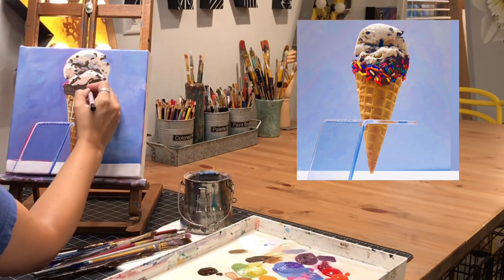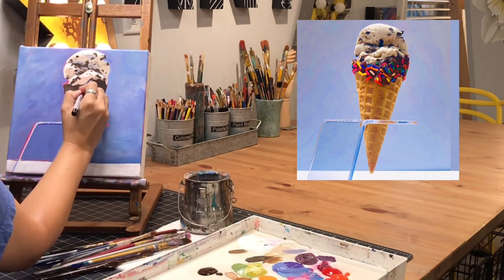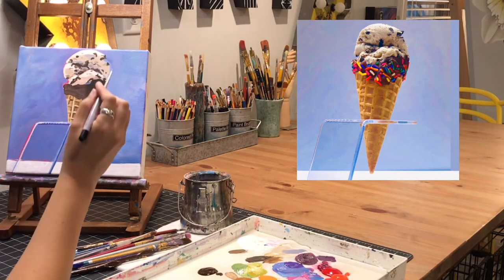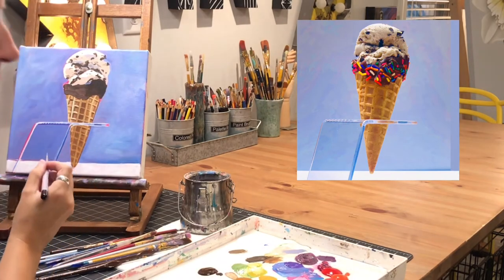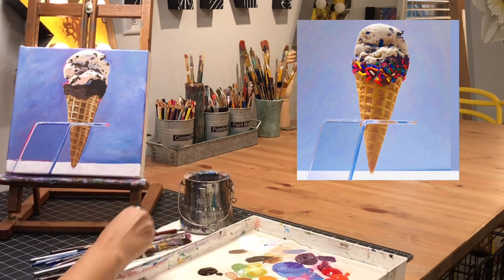I've mixed a light bluish-purple color similar to the background color, maybe with a little bit more gray in it. I'm adding some little highlights along the edge of the chocolate on the cone, getting those in place and really inspecting that picture closely.